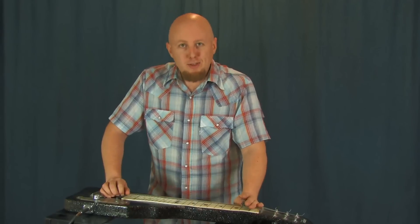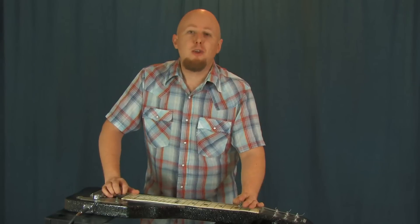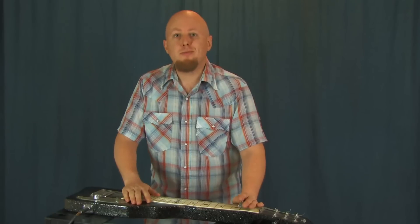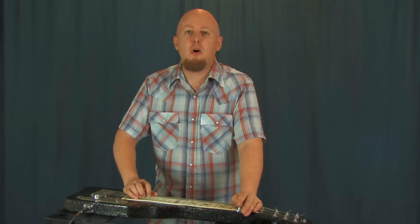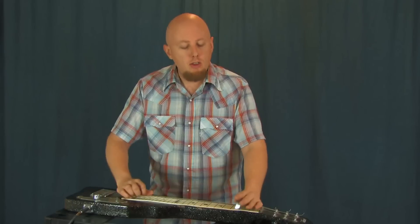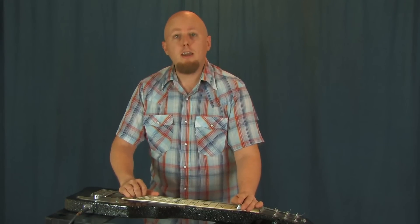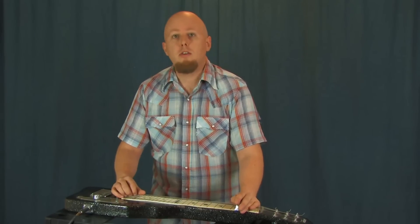Alright, so the lap steel — a lot of fun to play, and it's an easier transition than you might think if you already play some guitar. It's got six strings. If you've played some slide, there's definitely some similar techniques involved. I wanted to give just an overview of how you can bring in some of your guitar licks and guitar vocabulary and transfer it onto the steel.